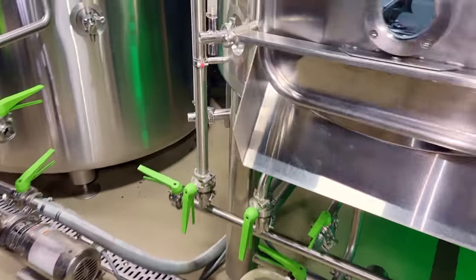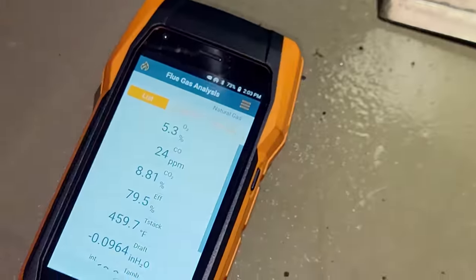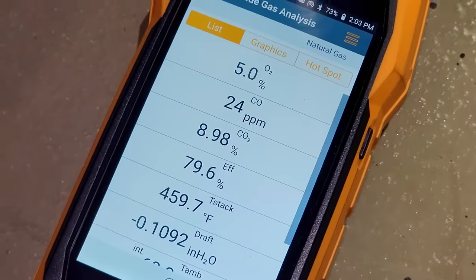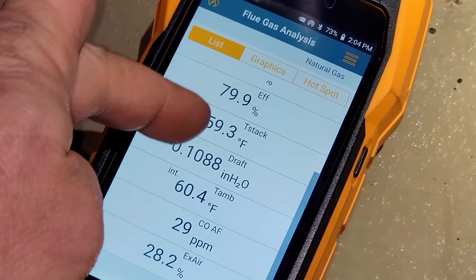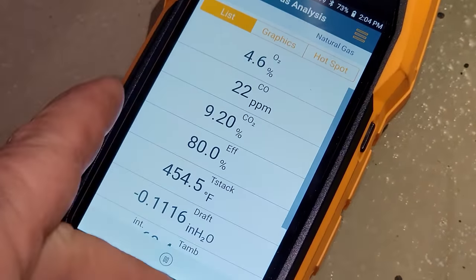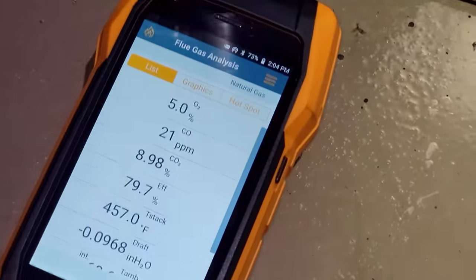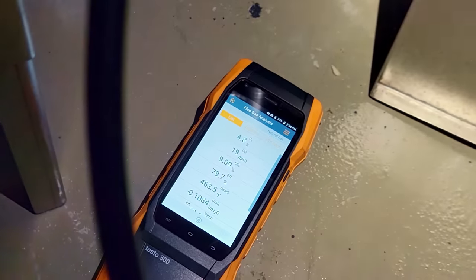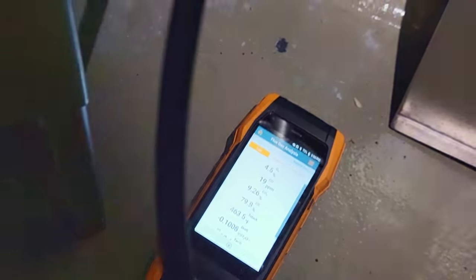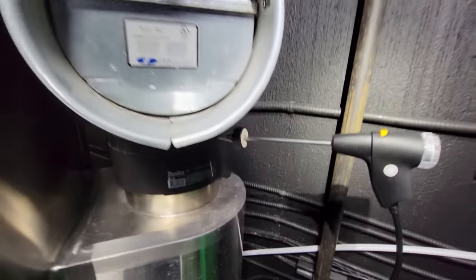Let's go back over here and see how she's running. We've got 24 parts per million CO — and our stack is 0.1 inch draft. Makes it so simple. You're also able to print the results.